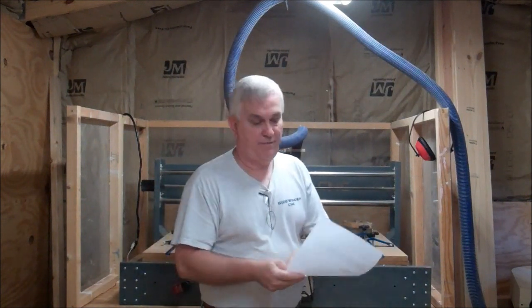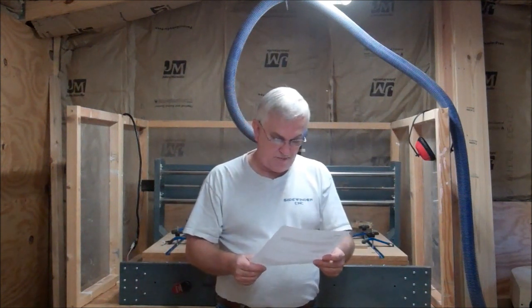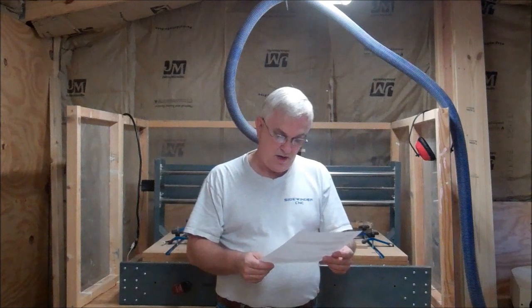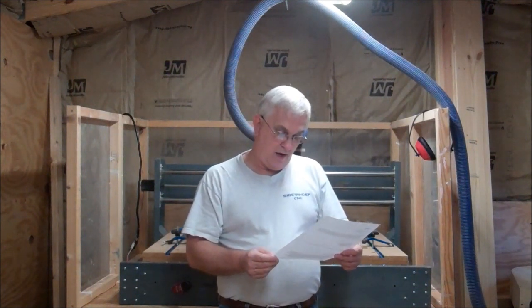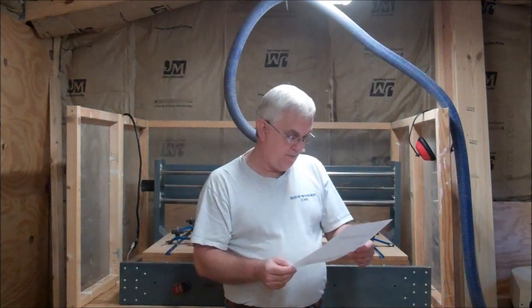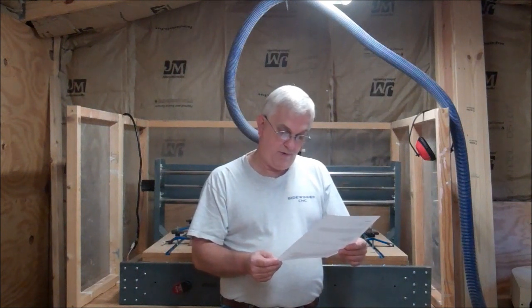Good morning, guys. I got an email from Charlie Walters from New York that I wanted to share with y'all. He says: Hi Dave, just wanted to drop you a quick note on my completed CNC build. My total cost was about $2,000. That included purchasing Mach 3, PhotoVCarve, and VCarve Pro software. I modified your plans to give me a bigger work area. I had to recalculate a lot of the measurements and spent about three weeks putting this together, but it was well worth the time and effort.